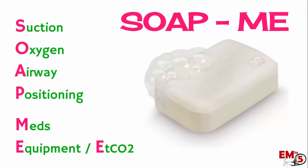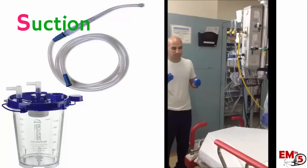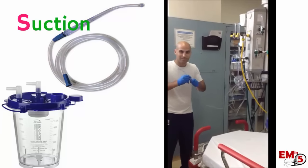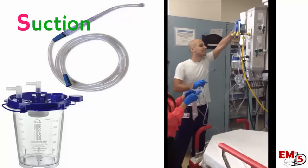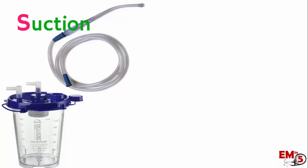EMS calls and says there's a patient on the way with respiratory distress — let's get prepared for our airway. The first thing we're going to set up is the suction, and this includes the Yankauer as well as the suction canister. Make sure you turn up the vacuum all the way and test it to confirm you have a good seal.